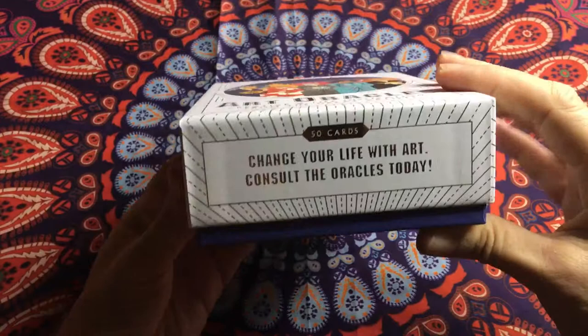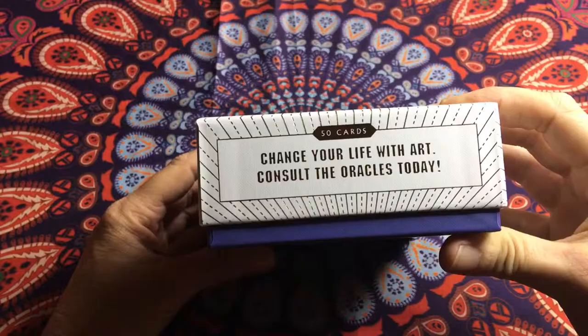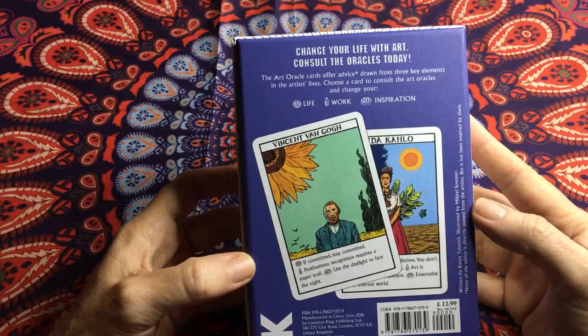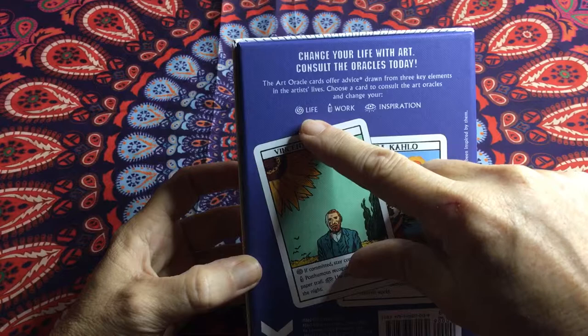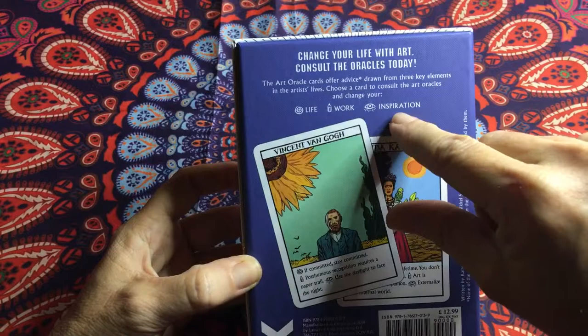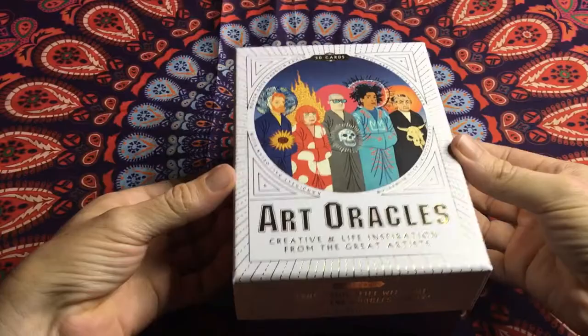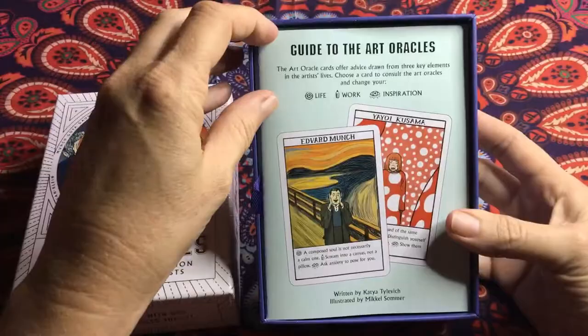On the side it says 'Change your life with art, consult the oracles today.' This is a 50-card deck. On the back it gives a description of how to use them — the spiral is life, the pencil is work, and the eye is inspiration.